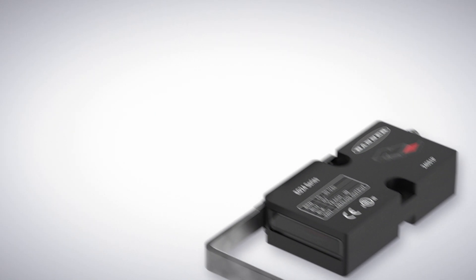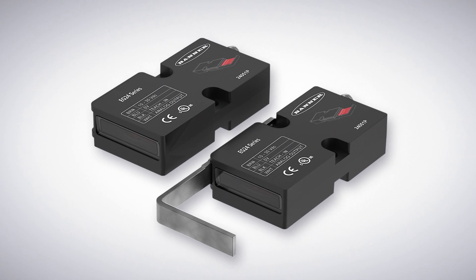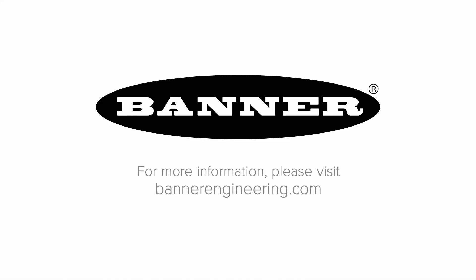So if you need high resolution measurement for precise material positioning that improves yield and minimizes waste, look to the EG24 Precision Edge Sensor from Banner Engineering. For more information, visit BannerEngineering.com.